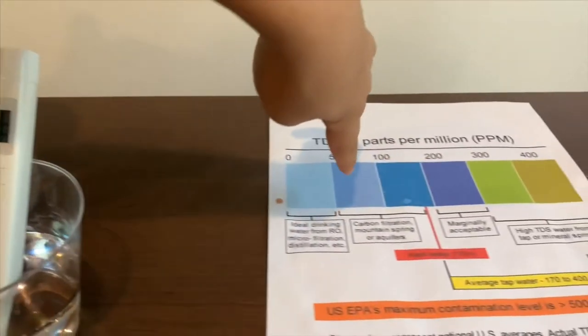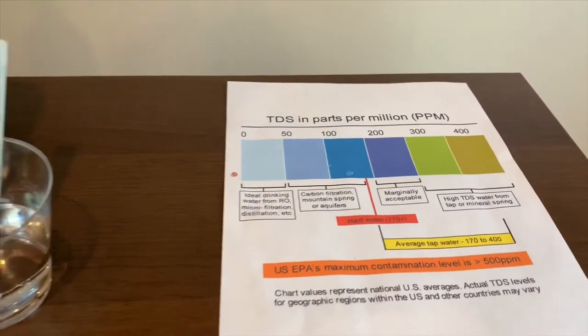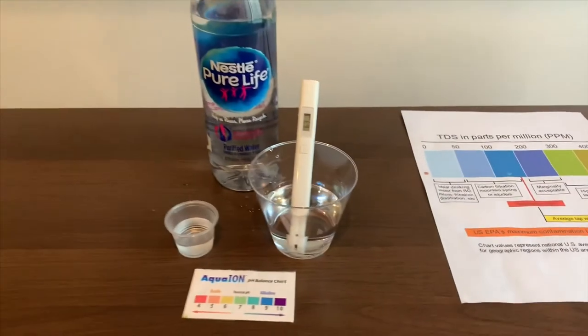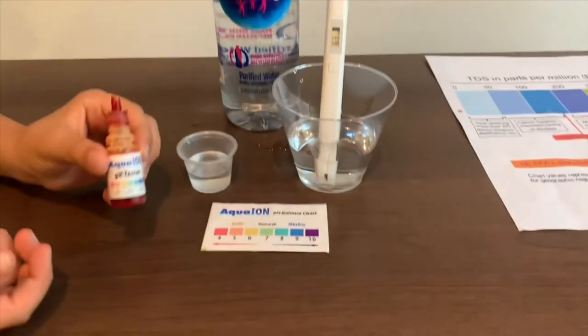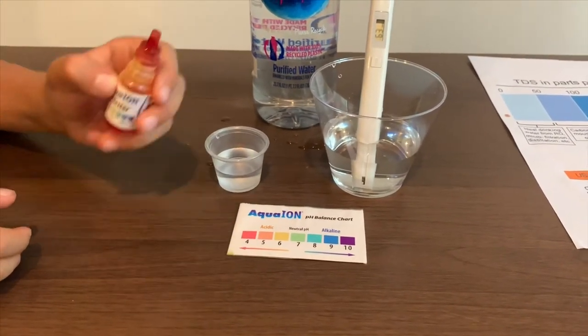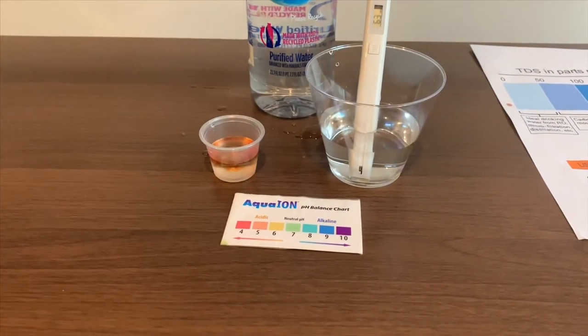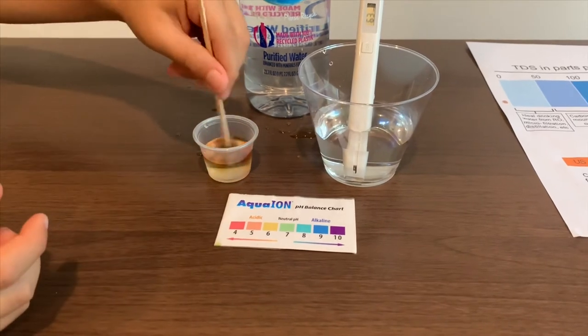That is carbon filtration mountain spring water. Now let's test the pH level. If you want to buy this pH tester, check the link down below. Only do two drops. Let's stir it a little for a better result.